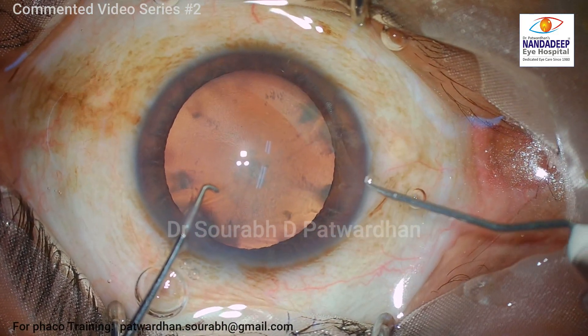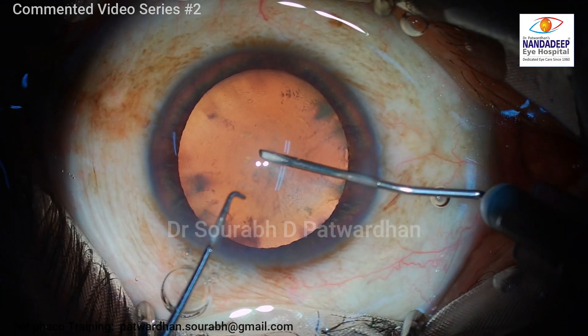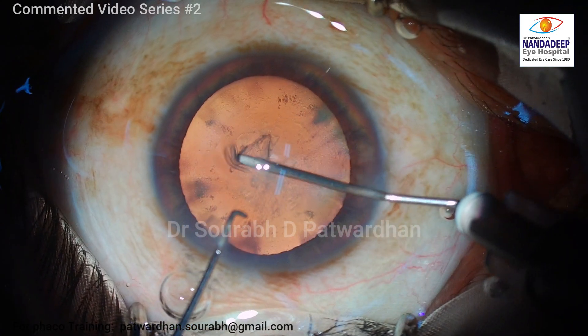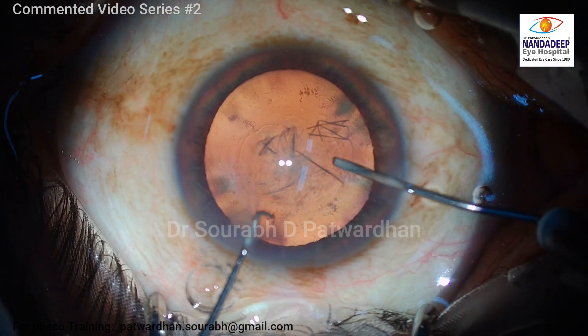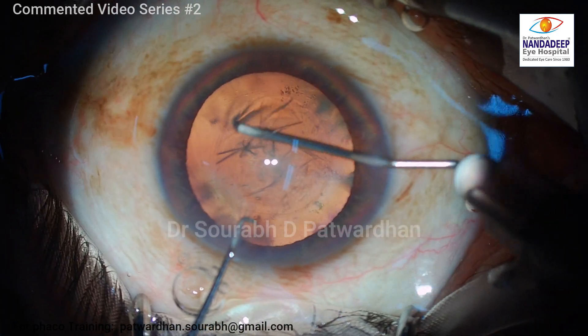I noticed it in our biometry — I generally use the IOLMaster 700. We have to keep in mind these biometric changes in each and every case. Sometimes patients have very deep or very shallow anterior chamber depth, and in this case it is a very thin crystalline lens. Let's see how I proceed.